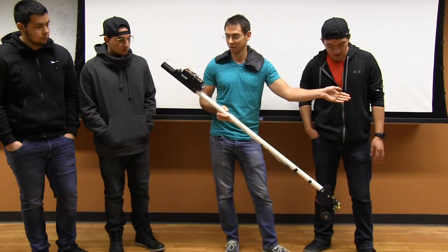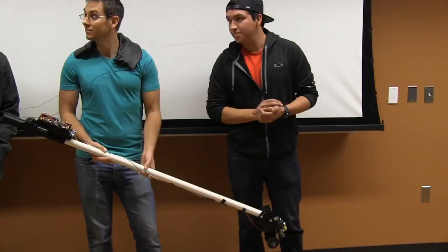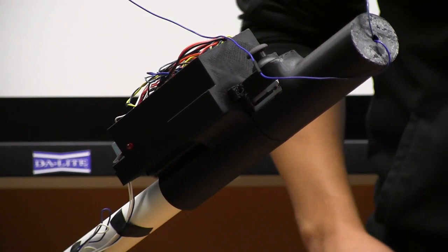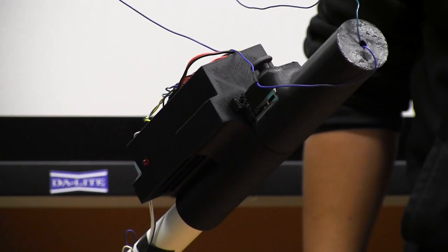We have a couple of different sensitivities, so we can start detecting objects at either 3 feet, 2 feet, or 1 foot. The sensitivity of the sensors is controlled through this slider potentiometer on the side. When it's all the way back, it's a manual mode, mostly used for testing — we use the joystick to control what direction the servo goes. The farther along it slides forward, the sensitivity changes: low, mid, then high sensitivity.